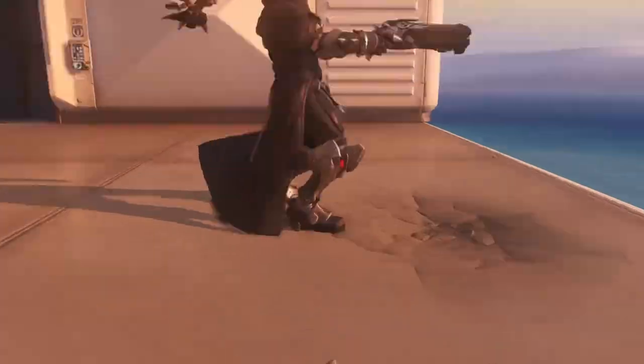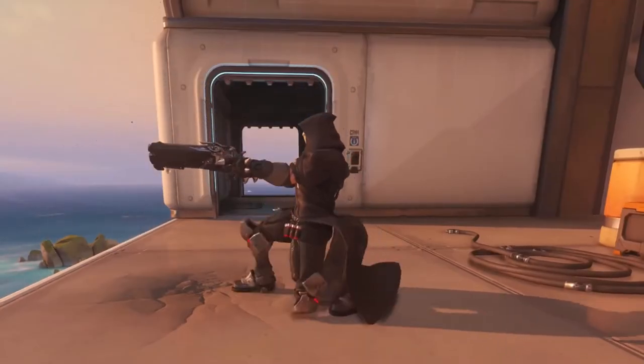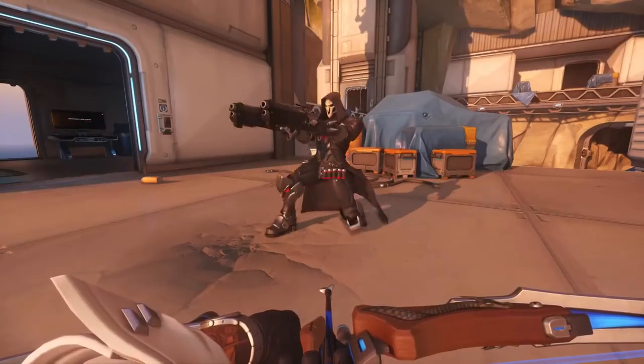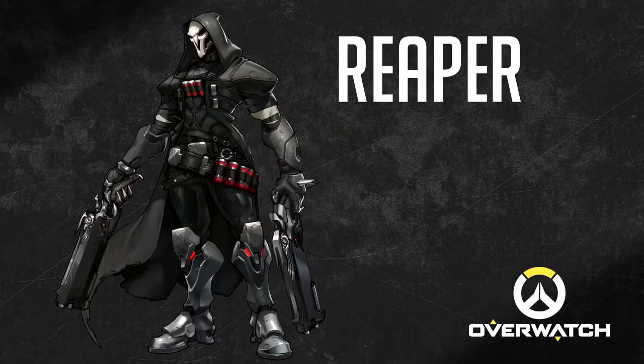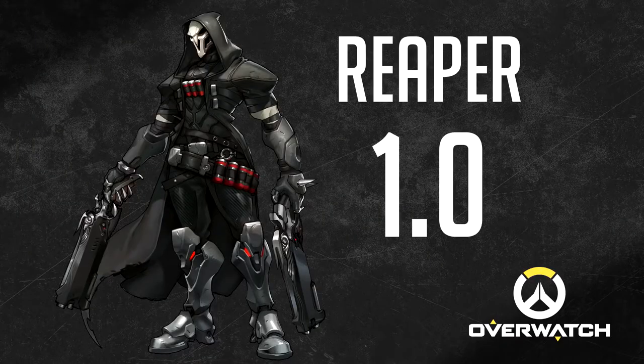Kneeling, bad foot stance, sliding — it is truly terrible. Very, very terrible. But the good news is that not every single hero in Overwatch is like that. Let's give Reaper 1.0 out of 10 and keep going.